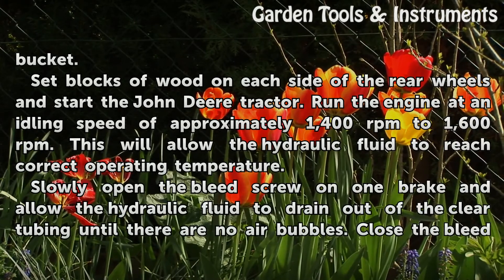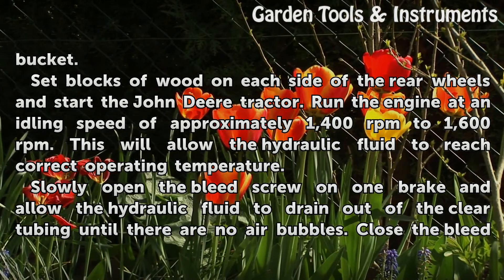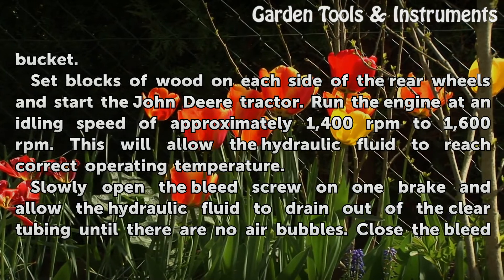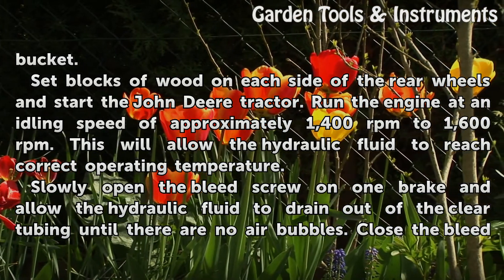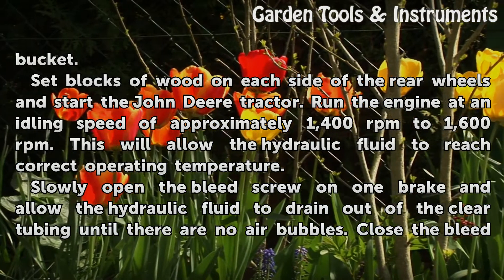Set blocks of wood on each side of the rear wheels and start the John Deere tractor. Run the engine at an idling speed of approximately 1,400 to 1,600 revolutions per minute. This will allow the hydraulic fluid to reach correct operating temperature.